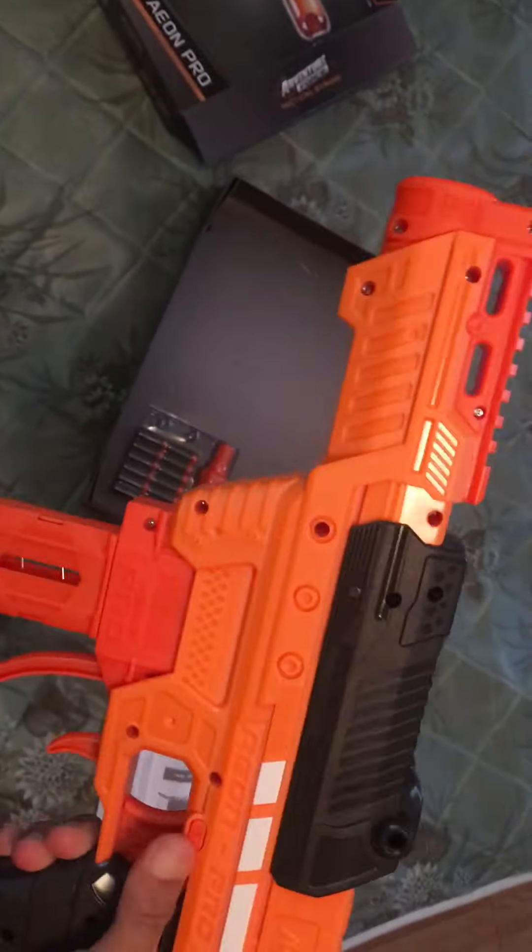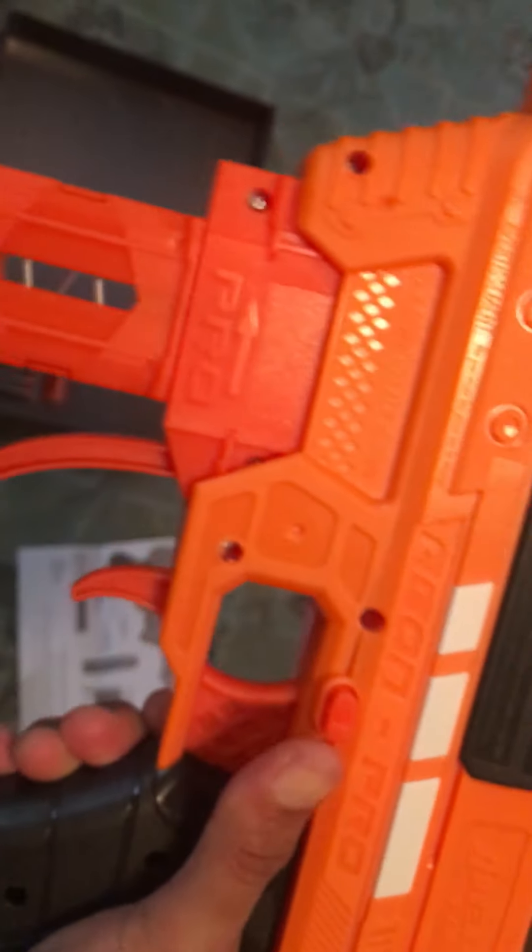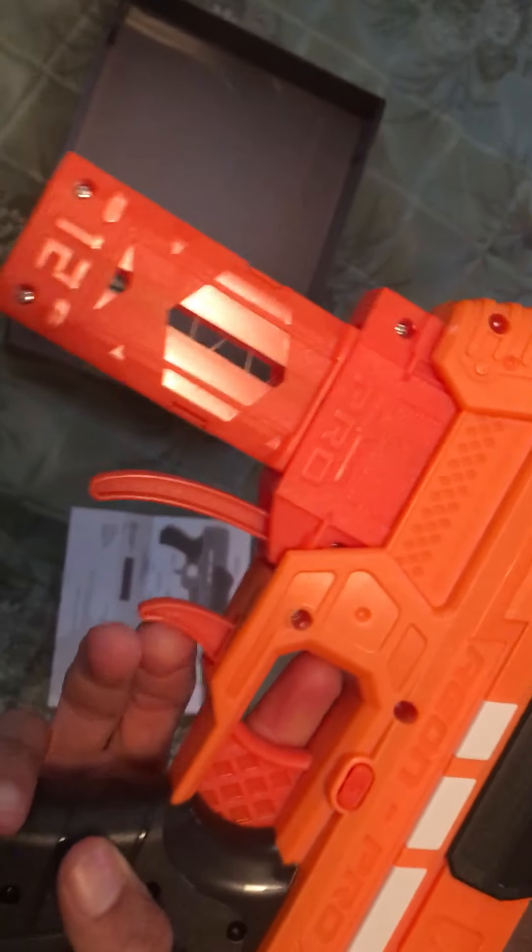Here we go, this is the gun itself. What is this? A safety feature — oh cool! I think yeah, that's fire and there's safety. I guess that ejects the mag, let's see.